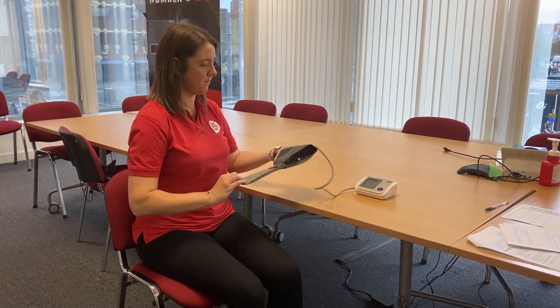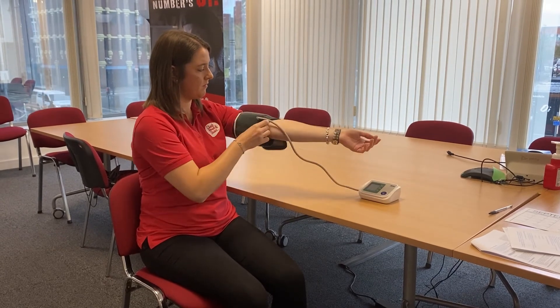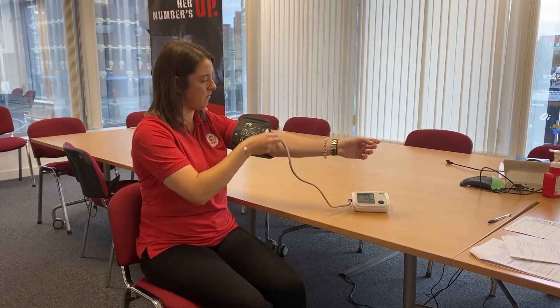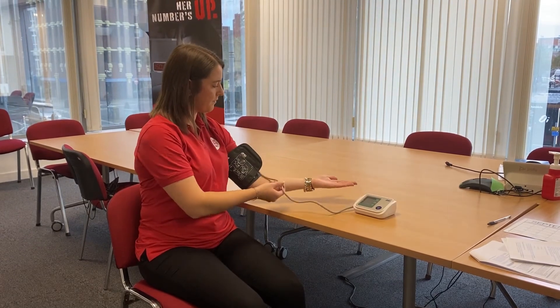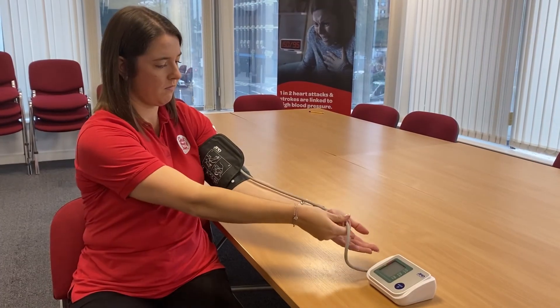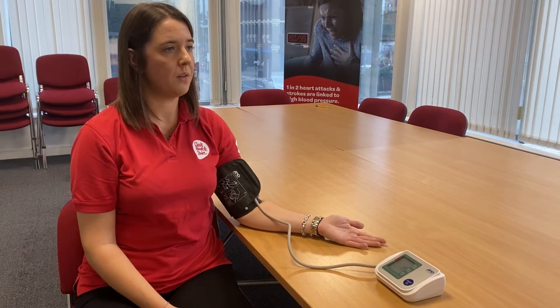To begin your blood pressure check, place the cuff on the upper arm with the plastic tubing facing down towards the hand. The cuff should be about two centimeters above your elbow to make sure it can detect the artery in your arm just under the skin. Rest your arm on a solid surface such as a table so it is at the same level as your heart, with the palm of your hand resting up.